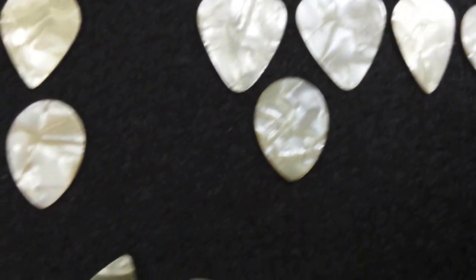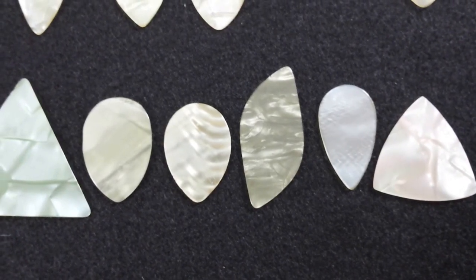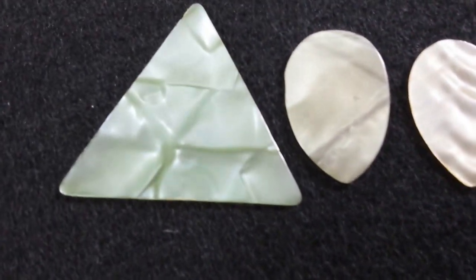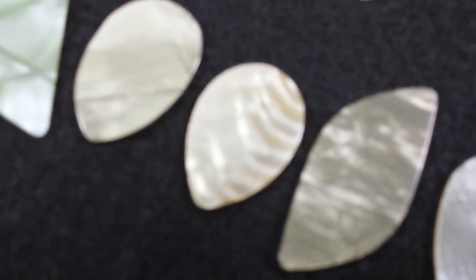And this group here down at the bottom, I cannot categorize — they are on their own. This one here has a strong green coloration to it, and this one here, what an interesting wave effect it has in there.